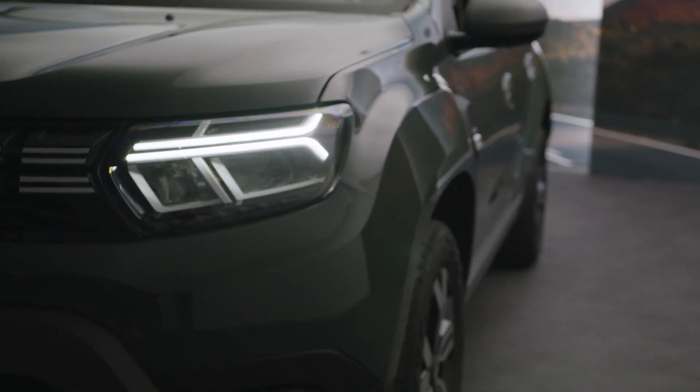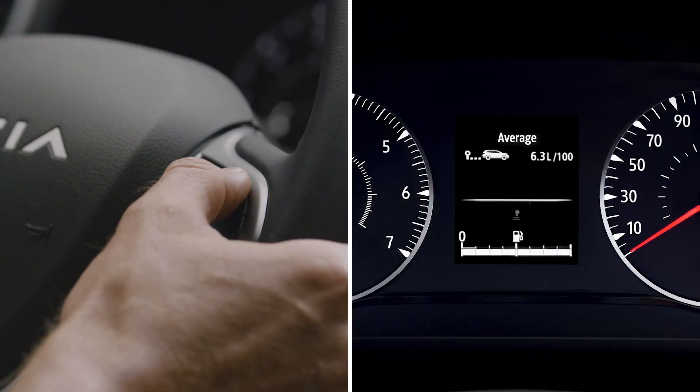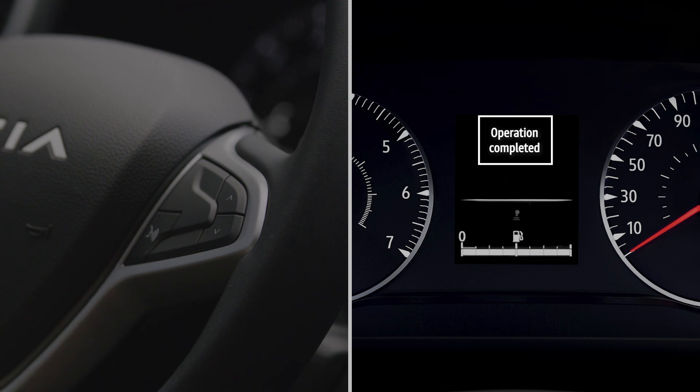To do this, with the ignition on, press this control successively until you reach the tire pressure reset function. Press and hold this button to start the reset. A message is displayed for about five seconds, indicating that the request to reset the tire pressure reference balance has been registered.